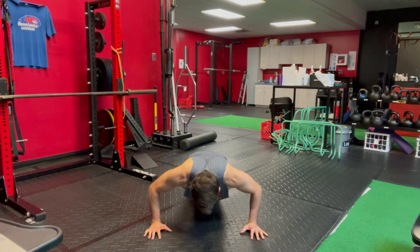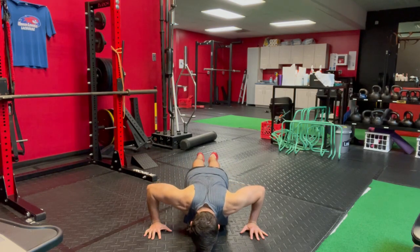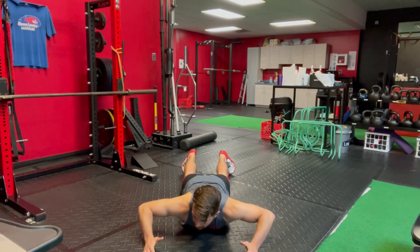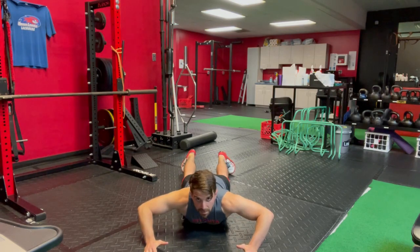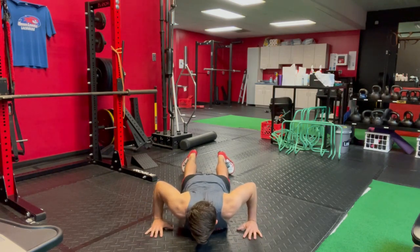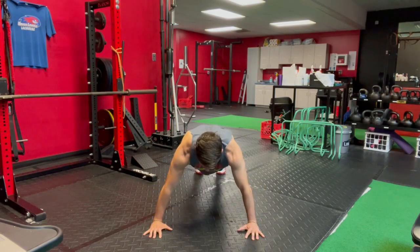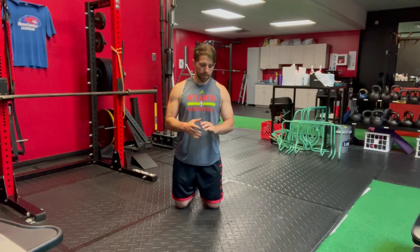So as I'm going down, the pressure shifts to the outside of my palms — not to the point where my thumb and index finger are lifting up, because that's too much — but just the pressure shifted there. And then as I push up, I shift that pressure back to the inside of my hand and press up. Keep mindful of that as you execute this. One of the common errors with push-ups is that clients like to stay on the outside of their hands too much.